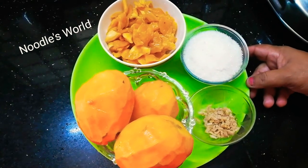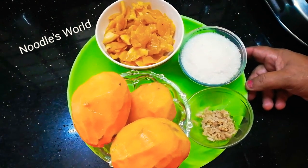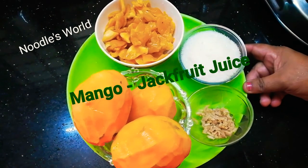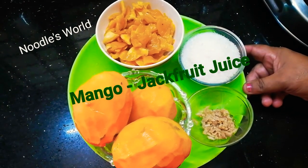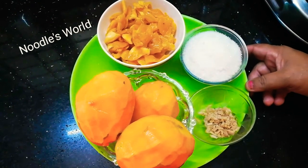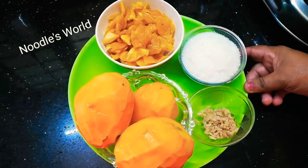Hi Friends! Today I'm going to take a look at this recipe. Mango, Chakka, Varika Chakka — it's a ready-to-mix juice. It's easy to make.